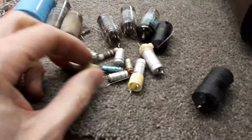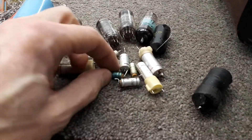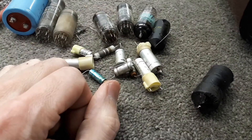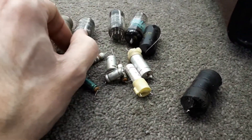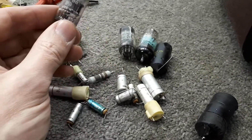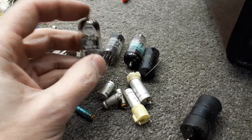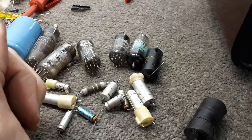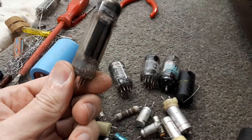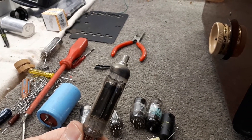Went through and changed various components — all these caps are stuffed or leaking. Look at that one there, it's spewing its guts out. I went through and changed various valves too. Had a really, really grainy picture. I replaced the P-86 and brought that back. The P-88, which had copped the short — I actually fitted a new old stock one on there.